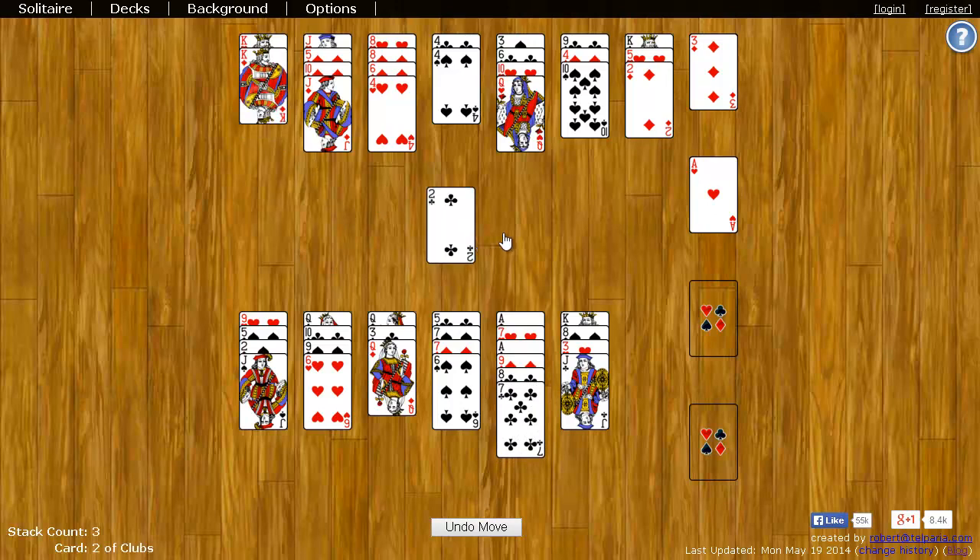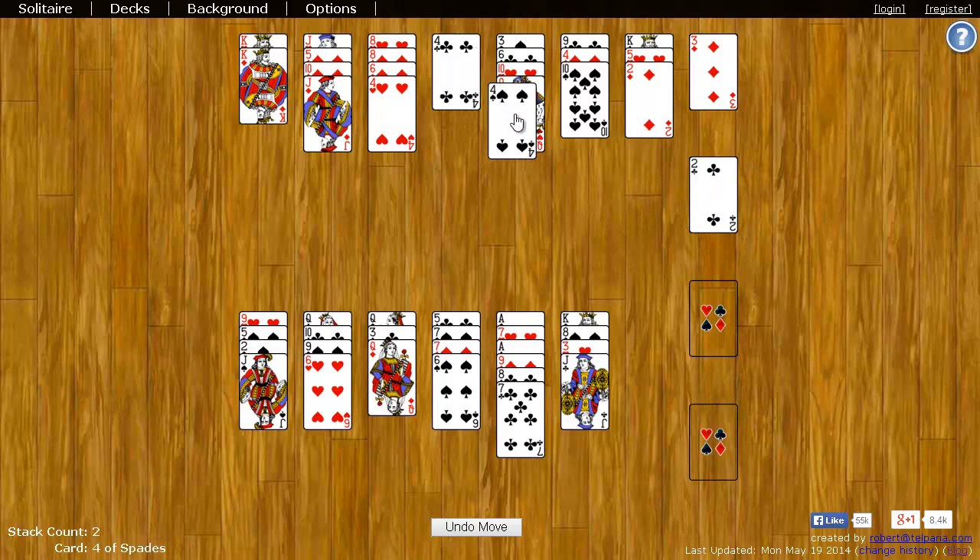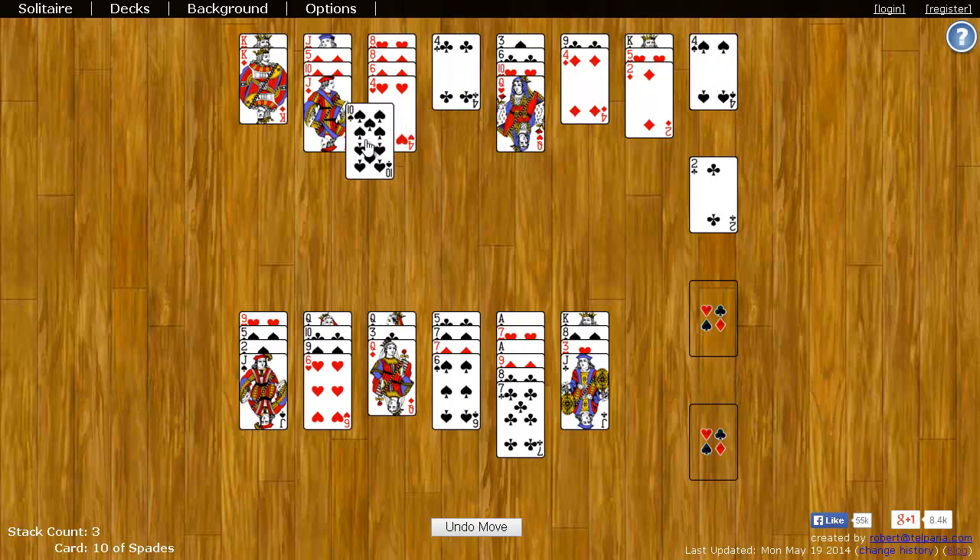Now I have a two, which I can put over here on this ace. On a three would go a four, so I can put a four here. I can put this ten on the jack. If you can get all the cards over here on the right, you win.